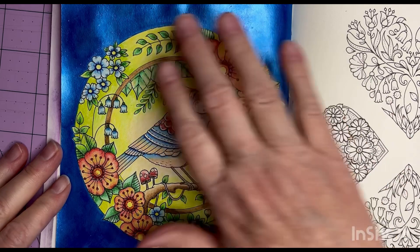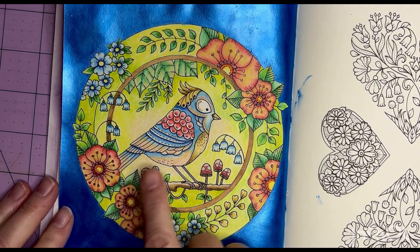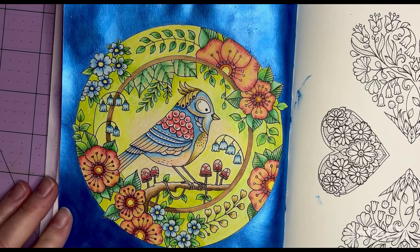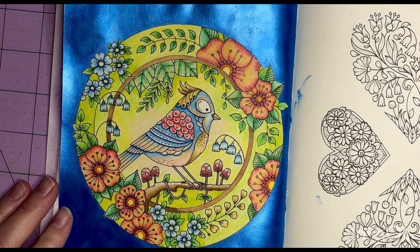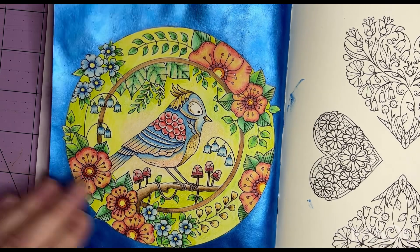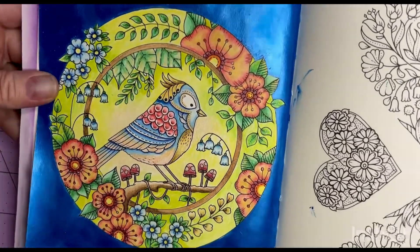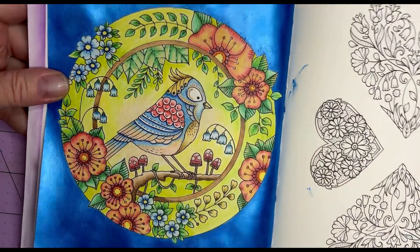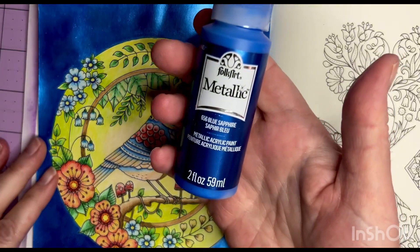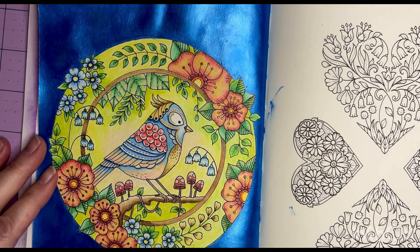I was really happy with the way my page had turned out — this part of it — with Inktense and then just a tiny bit of pencil for shading and some glitter gel pen in the little dot areas. I was going about my merry way working on the background and I just wasn't liking it. So I ended up painting it with the color-shifting paint — well actually it was a metallic Folk Art, the Blue Sapphire. I think it's a really pretty color and I think it goes with the page really well.